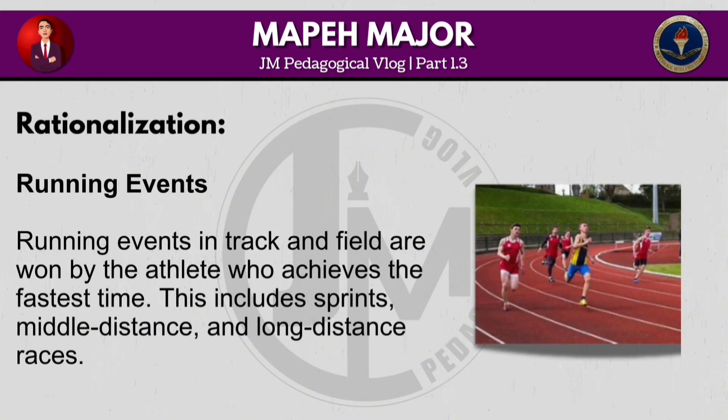Running events in track and field are won by the athlete who achieves the fastest time. This includes sprints, middle distance and long distance races.